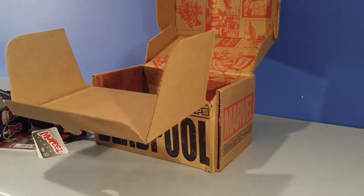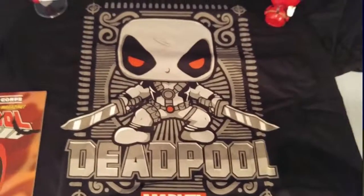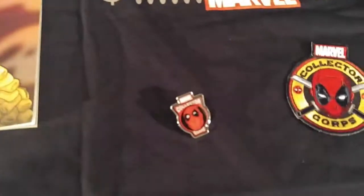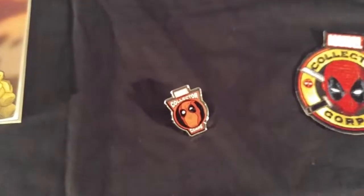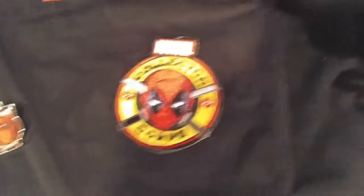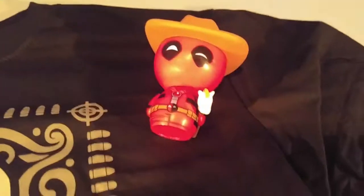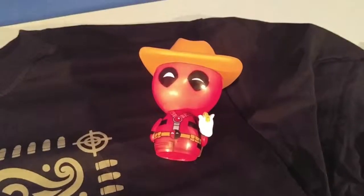Here is the shirt everyone — it's all grayed out Deadpool. I think it looks awesome, it has like a bullet outline. Here is the Collector Corps Deadpool pin and then there's the patch.